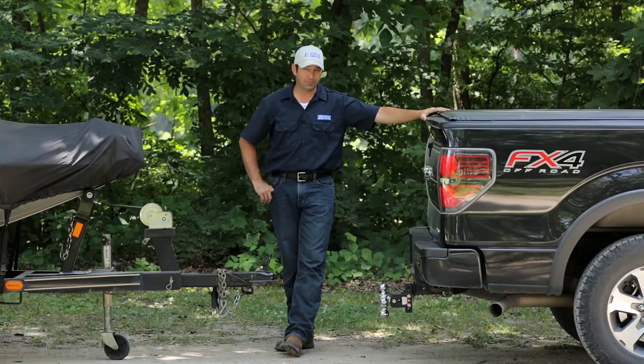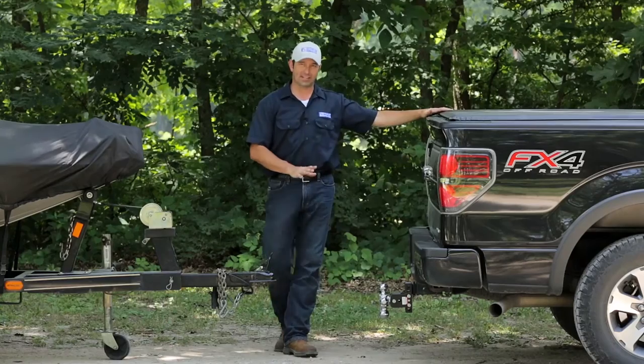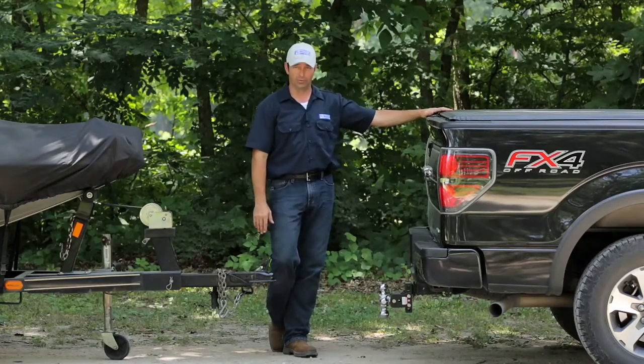If you've never hooked up to a trailer before, the process might seem a little intimidating. I'm going to walk you through the basic steps of hooking up to a trailer so that you can hook up and pull with confidence.